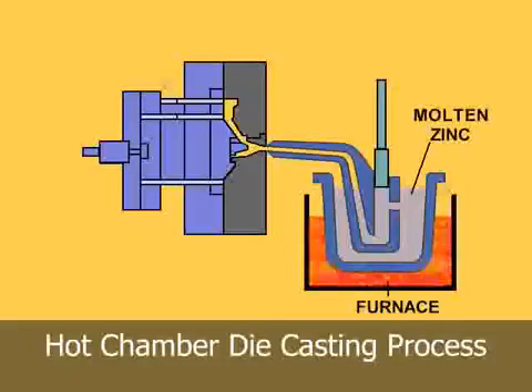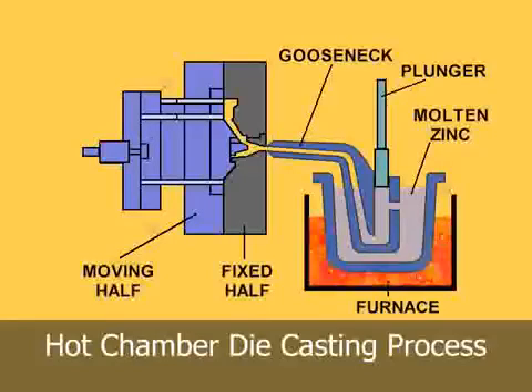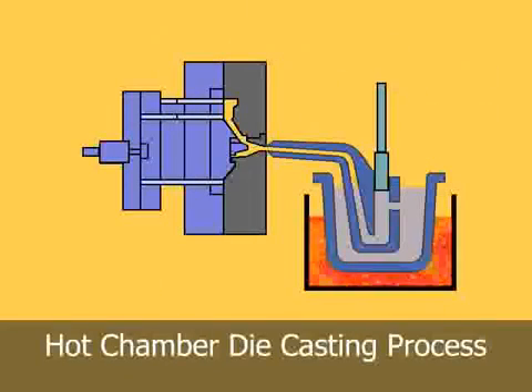Cylinders and plungers. The injection mechanism of a hot chamber machine is immersed in the molten metal bath of a metal holding furnace. The furnace is attached to the machine by a metal feed system called a gooseneck.